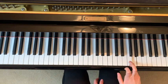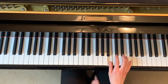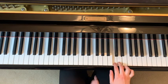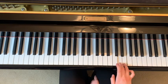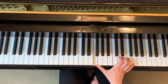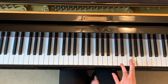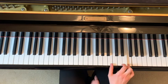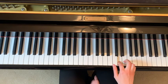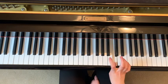Instead of going to this black key you go down to F. Then you go B, C, F, E, D, C, E, D, C, F. Let's go over that again: D, G, F, then B, C, F, E, D, C, E, D, C, F.